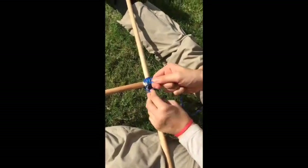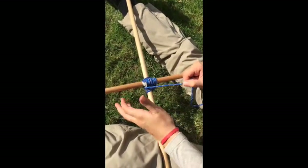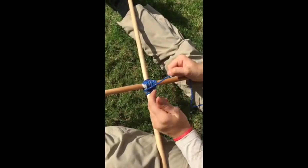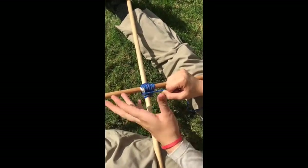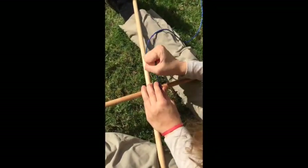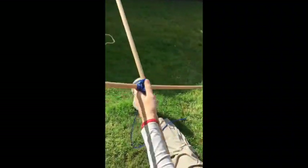After you're done you're going to finish it off with a clove hitch. Square lashings begin and end with a clove hitch. It doesn't really matter the placement of the clove hitch as long as it is close to where you ended the frapping and you have at least two wraps. And then there you have it — your square lashing. Thank you.